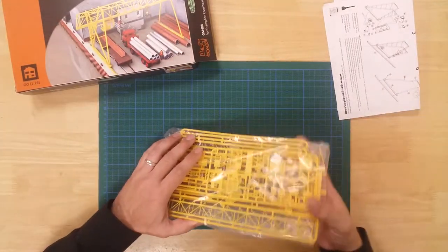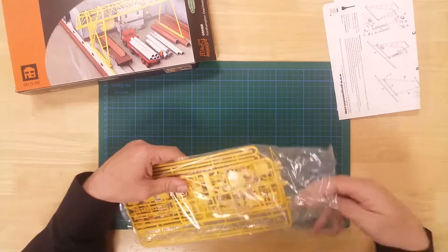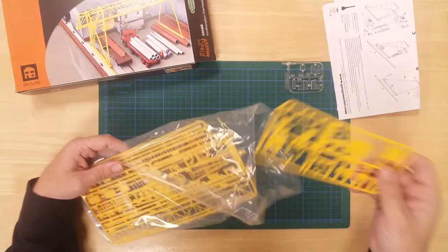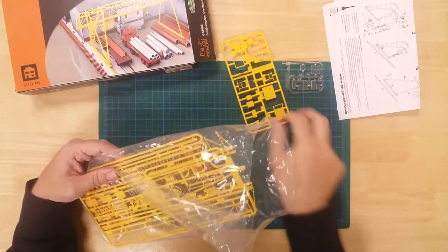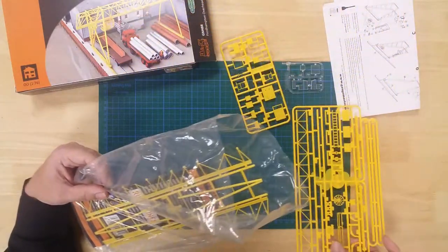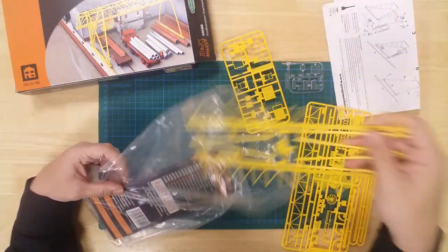In the box, you will find sprues containing the parts needed to construct the model. The sections are pre-coloured for use, but can be weathered or painted further to add realism.